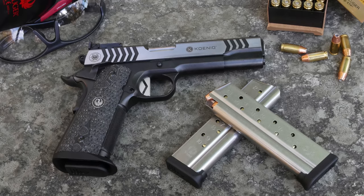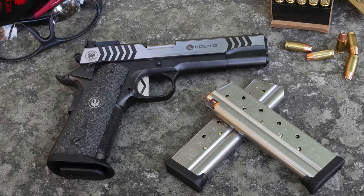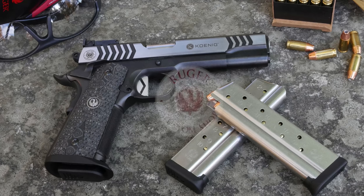So there's a lot of great features here, you can check out all the features on our website. This is the new Ruger Koenig Competition SR 1911 — it's the first pistol from the Ruger Custom Shop. Check it out.